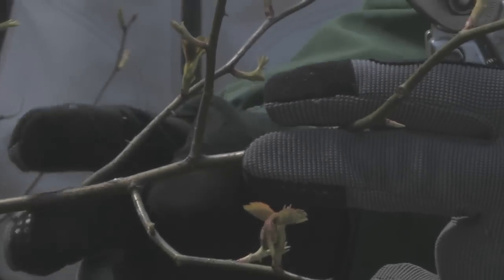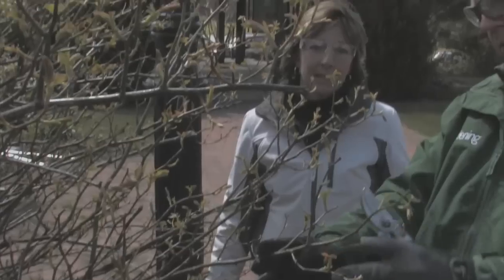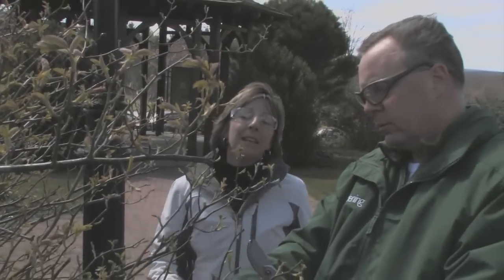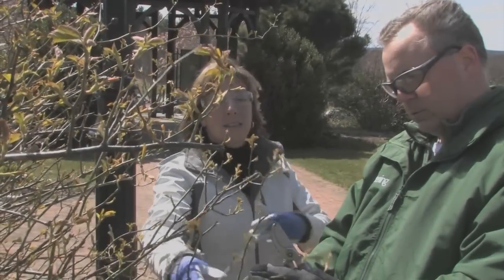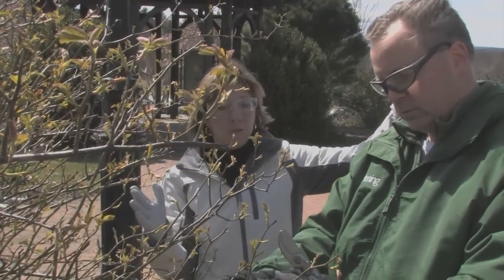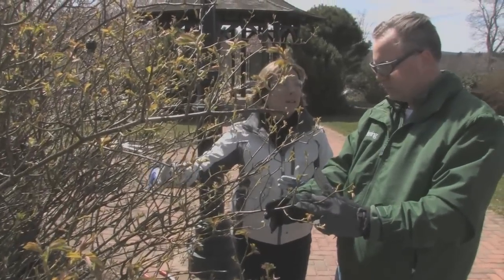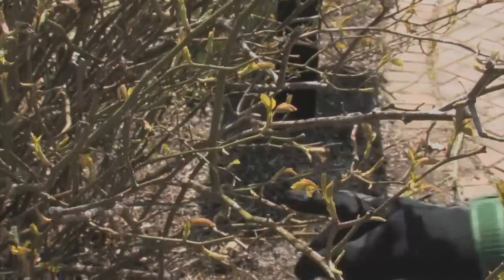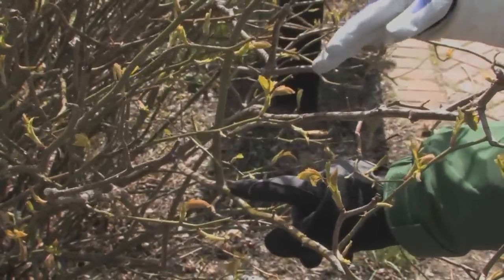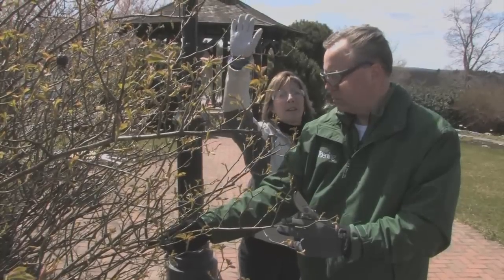So I can cut this one back to here because this will get it off the path and then this growth will just be coming up, right? Well, if you think about how much growth you're going to see over the course of the season, that's going to put you right back into the path if you get a foot and a half or two feet of growth. So think long term — go back a little further into the plant. That's a better choice; this one is more upright and will be up and out of our faces.